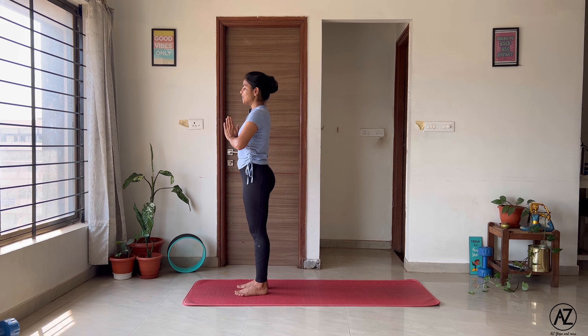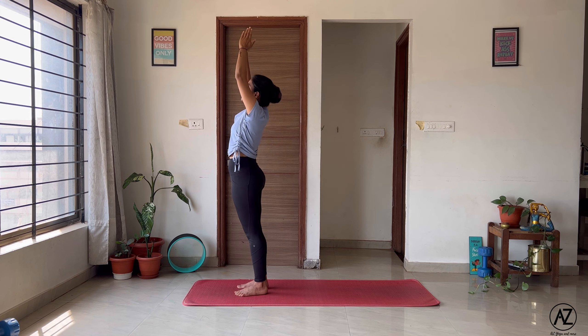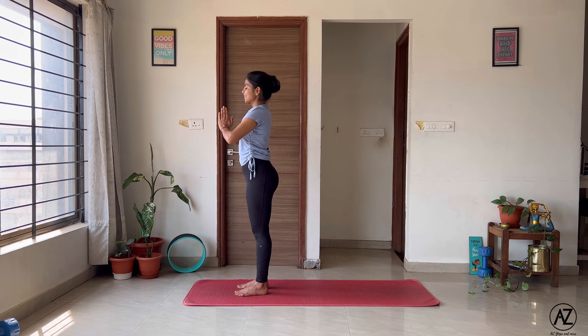Come into your Tadasana at the front edge of your mat. Bring both your hands together into Anjali Mudra in front of your chest. Take a couple of deep breaths in and out, noticing the contact of your feet with the mat. We will first learn every asana of the Surya Namaskara separately and then do the whole sequence at once.